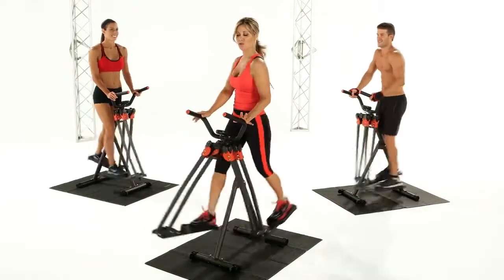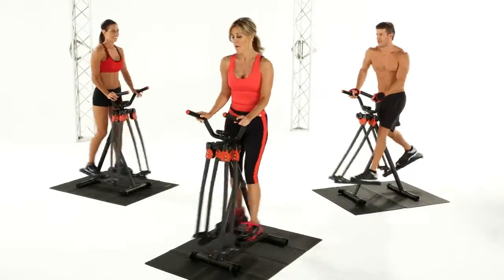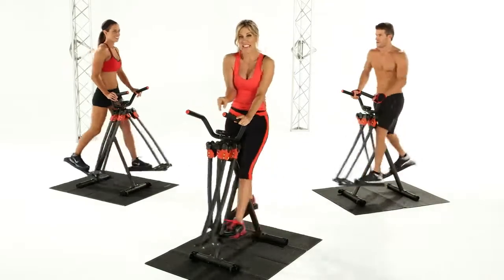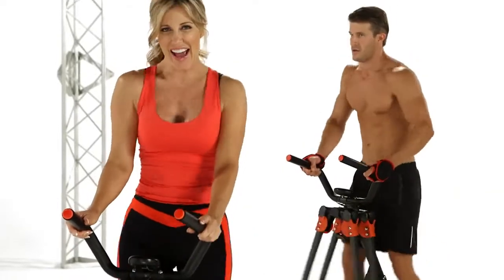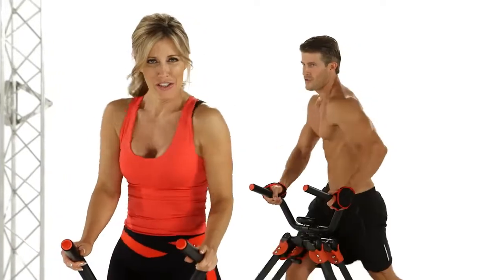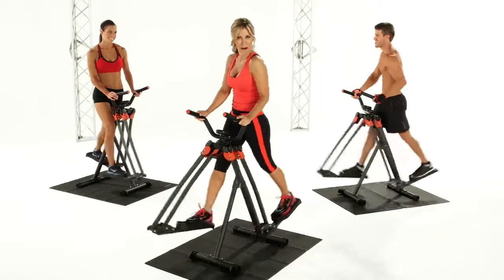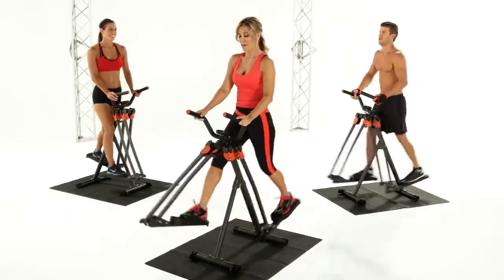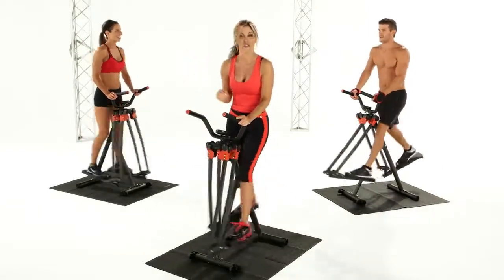Now what I want you to do — rotate those shoulders. Bring them in, bring them in, bring them in and out. Push. Twist through the waist. Keep those legs nice and tight to the center of the machine. You feel that? Warming up the inner thigh. Squeeze, squeeze, squeeze. Tighter, come on. Twist those shoulders. Looking great. Now relax your shoulders. Think more — longer legs striding, striding, striding.